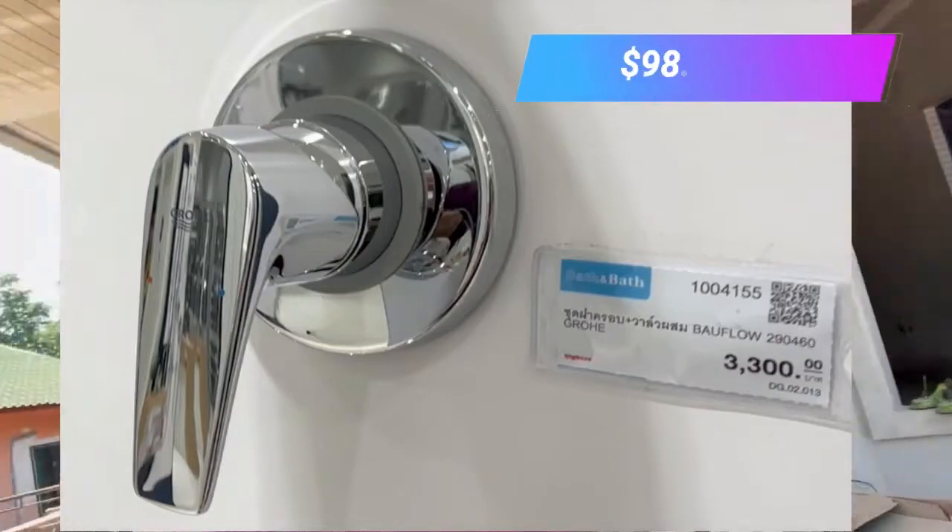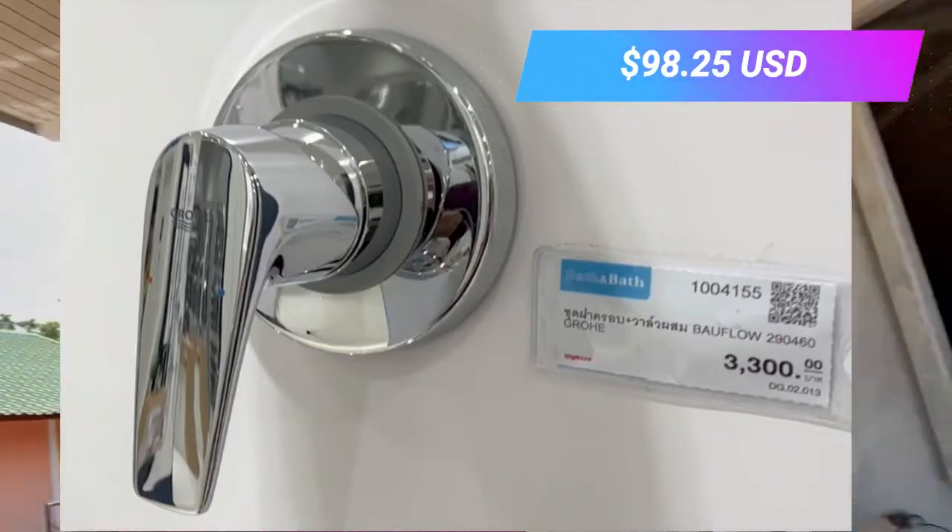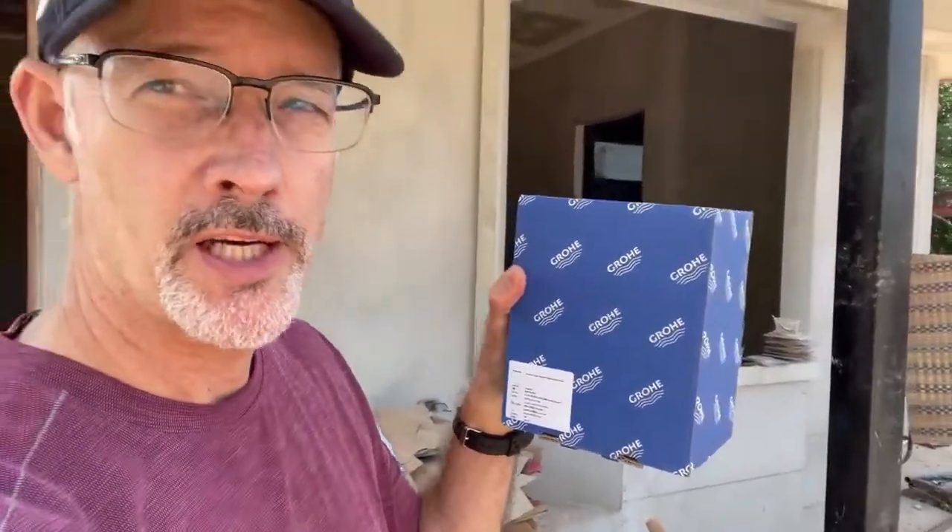Hey, American in Thailand here. This is a quick video of me complaining, and mostly to warn you. This fixture right here is from Grohe, one of the premier companies for bathroom fixtures pretty much on the globe. We got these three items home and...